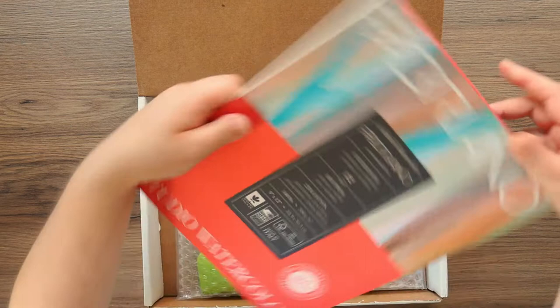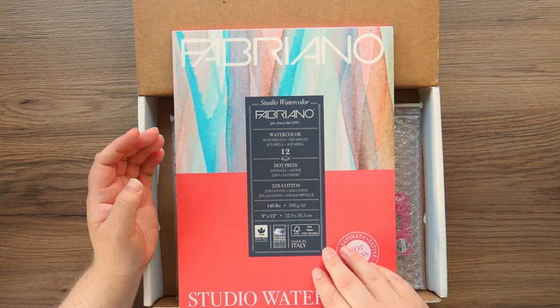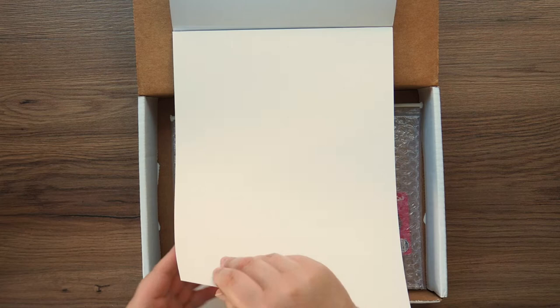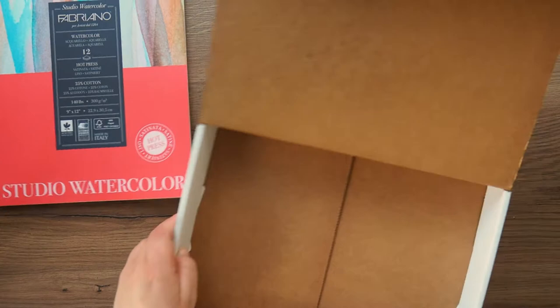First up we've got our surface which is Fabriano watercolour hot pressed 25% cotton studio watercolour — basically their student grade paper. It's 300 gsm. I thought that was going to be the thickness of one sheet and I was going to be so impressed, but no — it's quite thin compared to some of the 300 gsm sheets, but we'll see how it holds up to water soon.